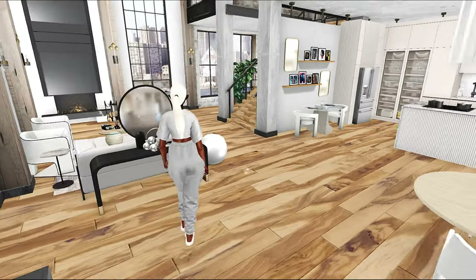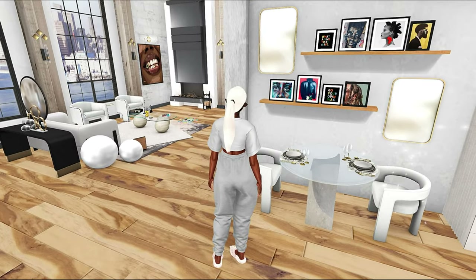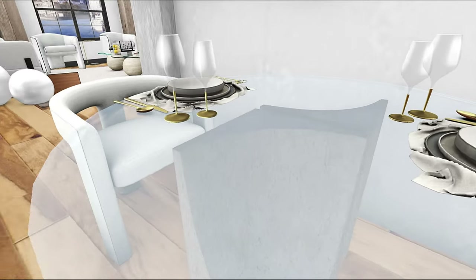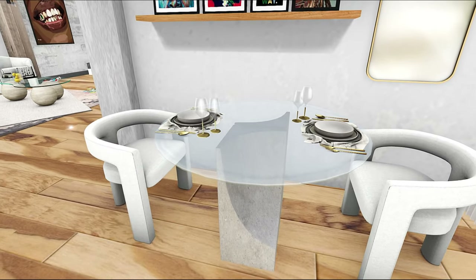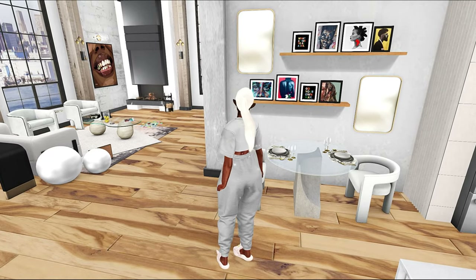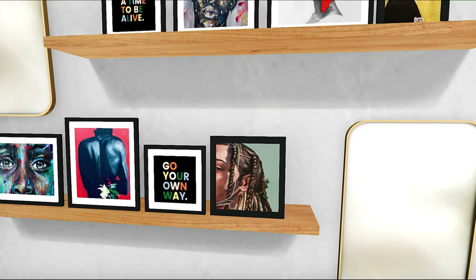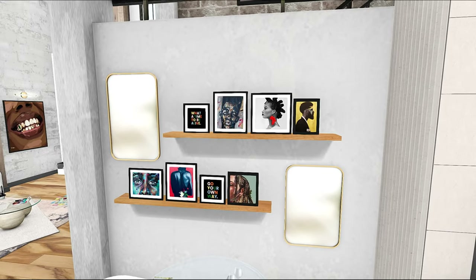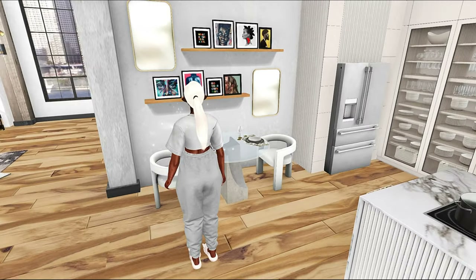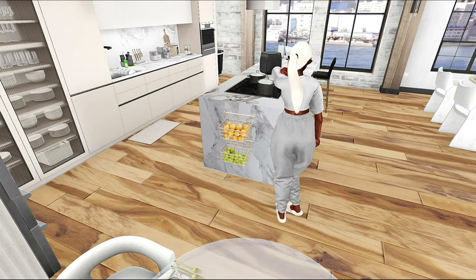Moving on to the kitchen — I have a cute little separate eating space for if you don't want to eat at the big dining room table. You can have a cute little nook sitting area with nice little place settings and two chairs. I also have more Black art that I really really love, and two mirrors. Now with PBR the mirrors actually have reflections, but this is pre-PBR so there are no reflections, but I really do like it.